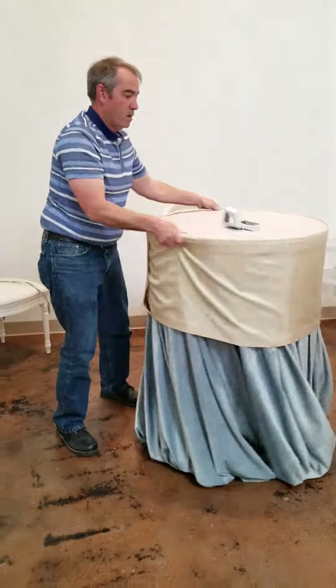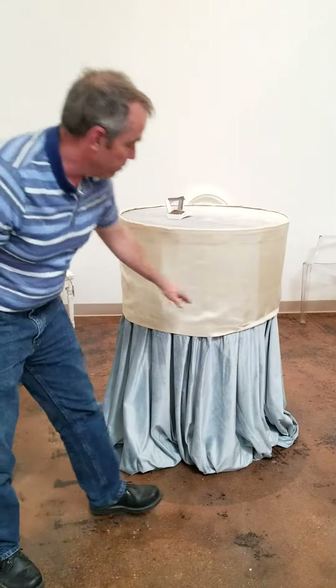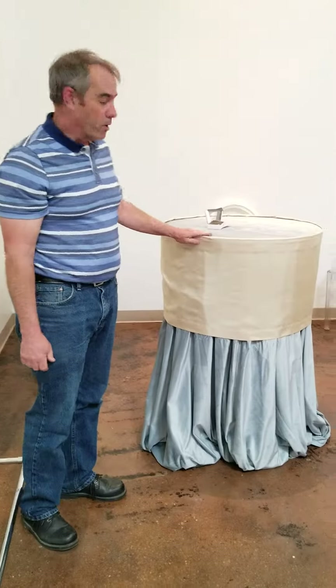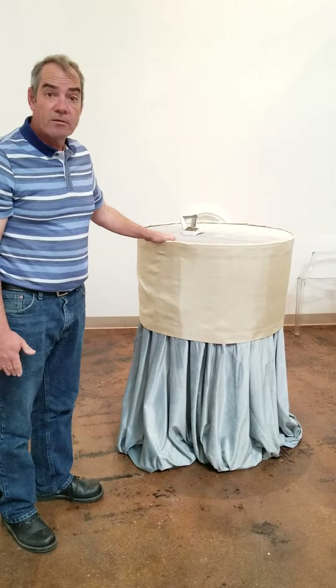And as you see, this is what you end up with. Like I said, you can use a chair tie, a runner, or just a piece of raw fabric depending on how big you want your band to be — but that's how you do this and we're done.